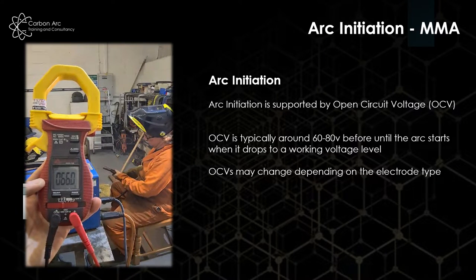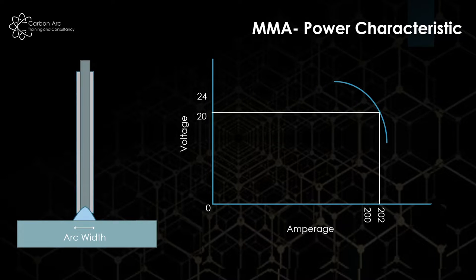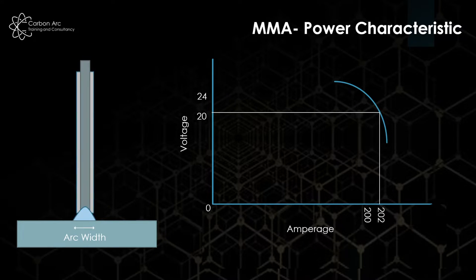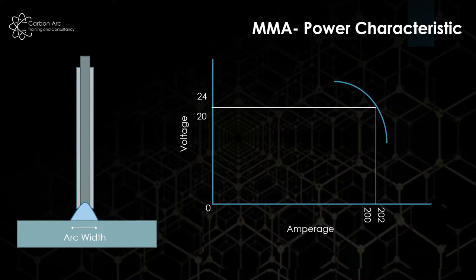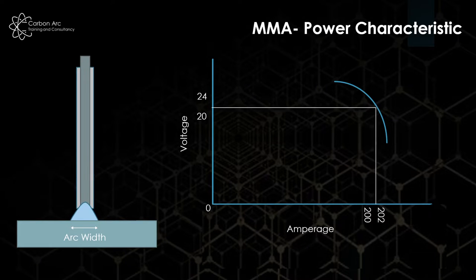As we can see, it comes back up to 66 volts. MMA uses a constant amperage, or drooping characteristic curve, for the power source. What this means is that as arc voltage changes through a change in arc size, the amperage doesn't change very much compared to the percentage change of the voltage.